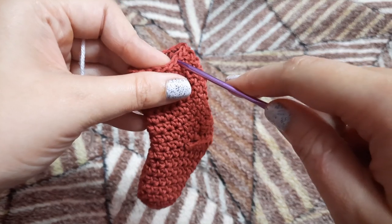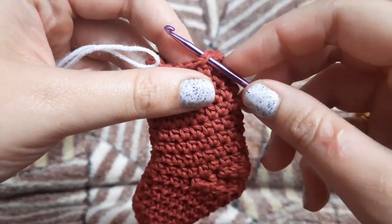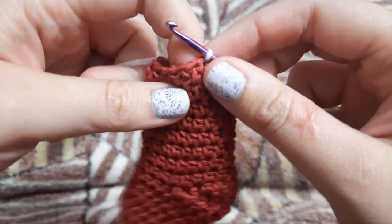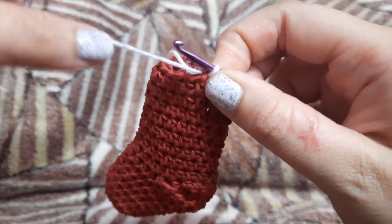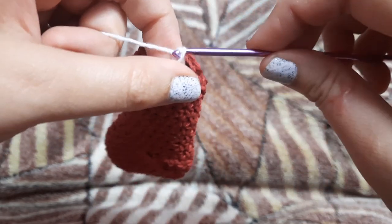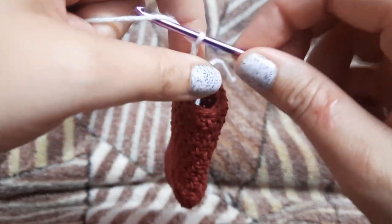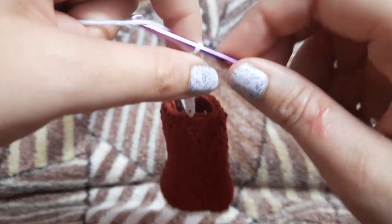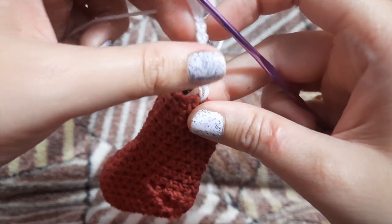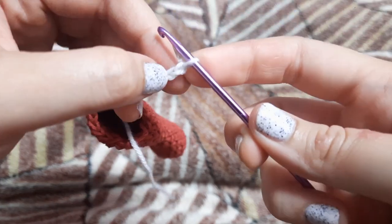Now we are going to make a cuff for our stocking with white colored yarn. For that we are going to insert our hook in one of the 18 stitches and pull through with the white yarn. Now we are going to start chaining — we are going to make a total of 11 chains, that is 10 plus 1. This is our 11th stitch.